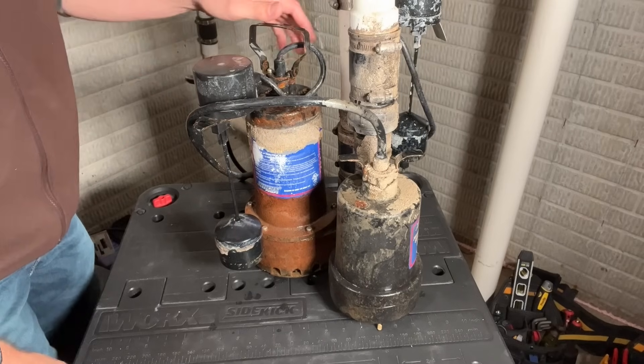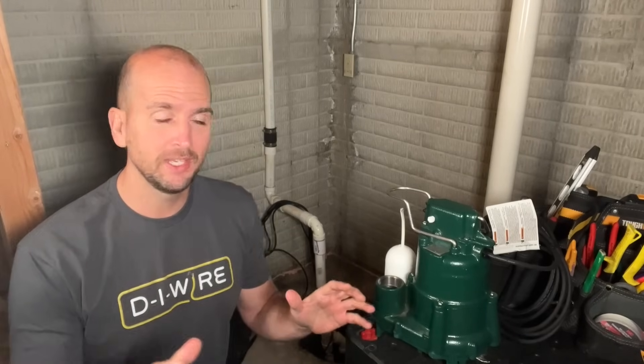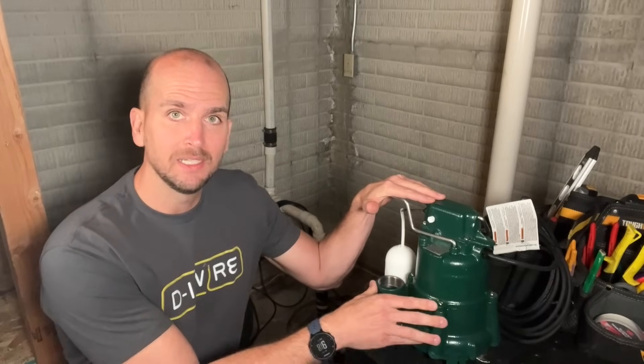Hey guys, it's Scott with Everyday Home Repairs and today I'm going to show you how to install a sump pump. I have my sump pump pit behind me and currently I have a primary and secondary unit down in that pit with a battery backup. I'm going to simplify things, take all that out, and actually upgrade to this Zoller M98.